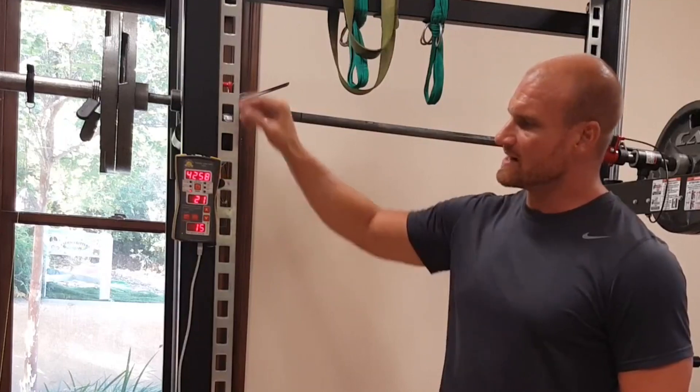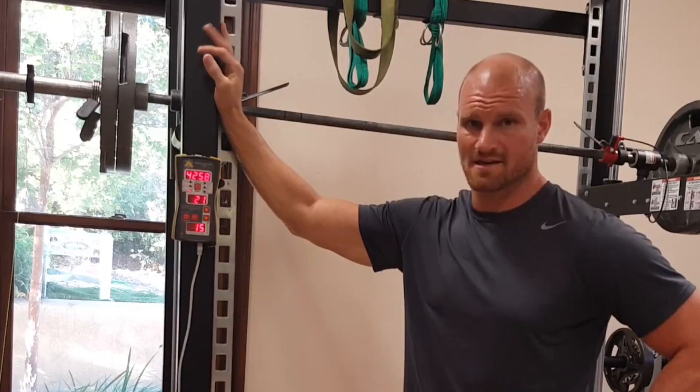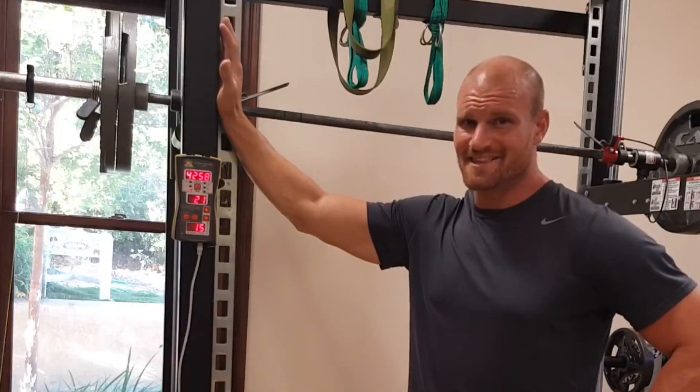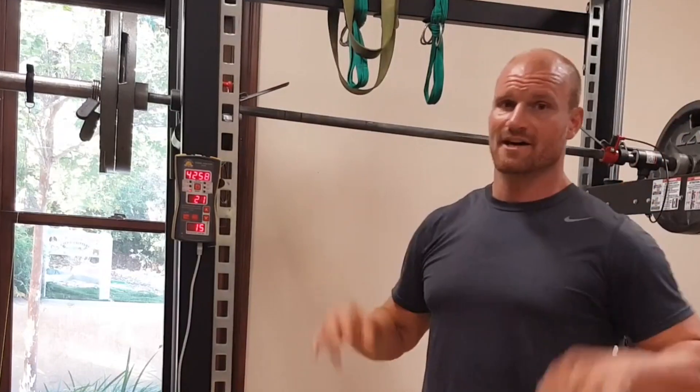This output right here of 4,258 watts was my peak. Compare that with the 2,700 and change that I did with the regular squat. You can see there's a vast difference between holding on to the bar and being able to let it go.